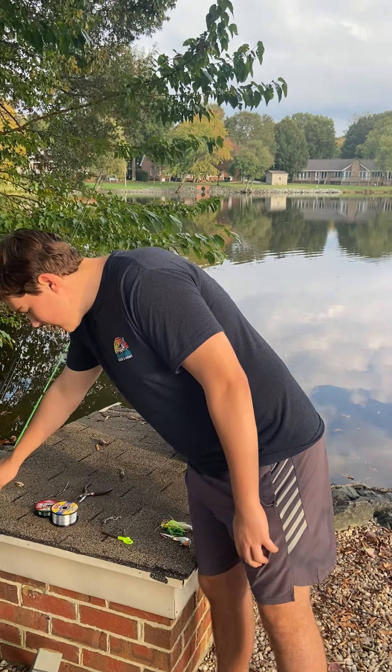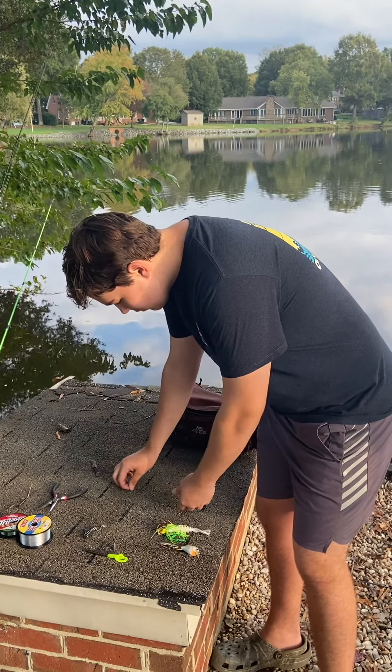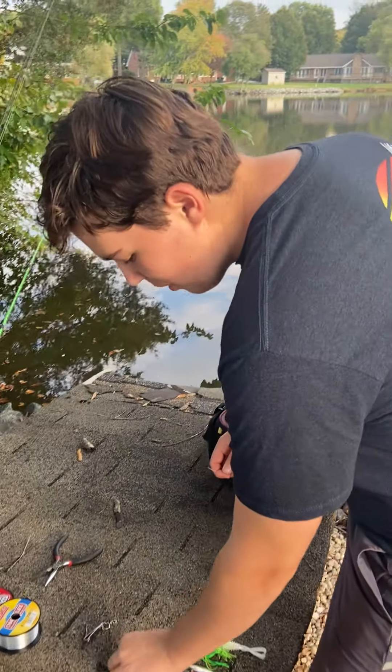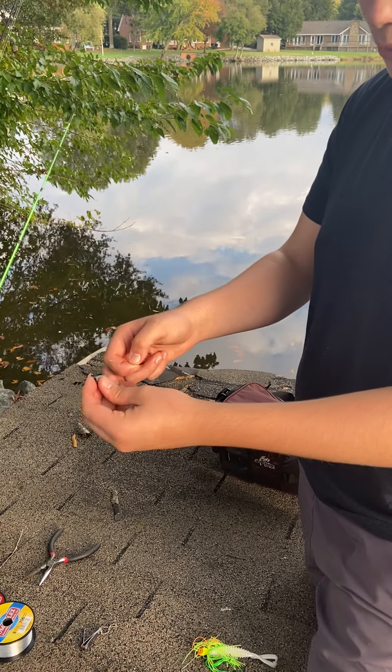Now I'm going to show you a Texas rig and how to tie a Palomar knot. This is a 3/16th ounce bullet weight.